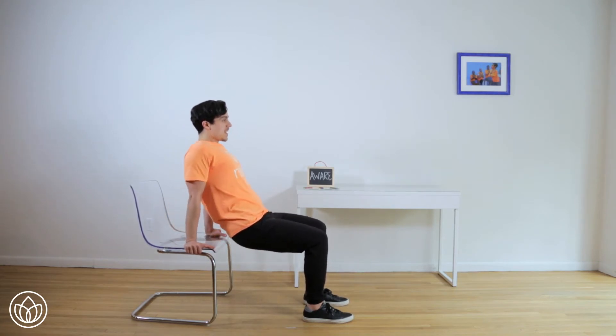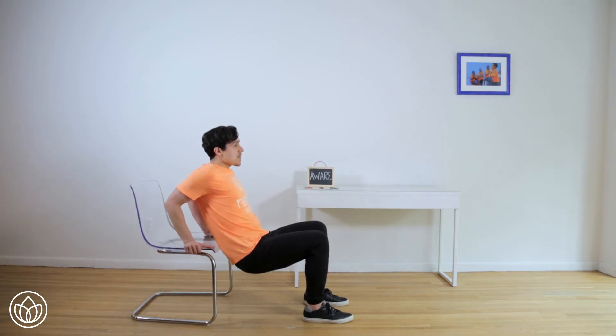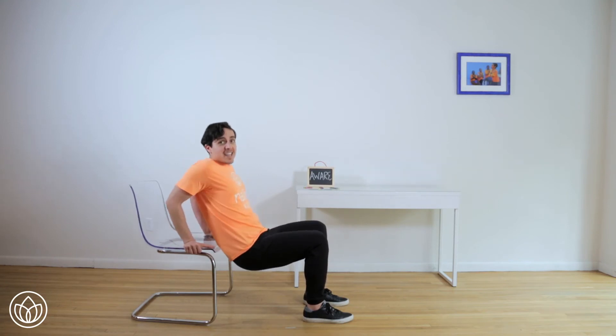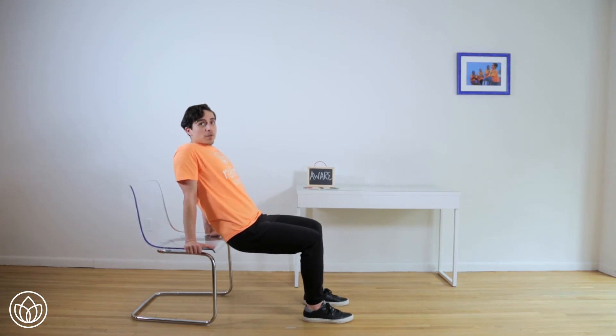Lower down for one, and two. Keep going — three, are you aware of your elbows pointing back? Four, five, that's it. Six, keep the shoulders down the back. Seven, eight, almost done. Nine, and this is 10. Pause here for a moment, reset your pose. Maybe the hips go forward a little bit and the shoulders go further back.